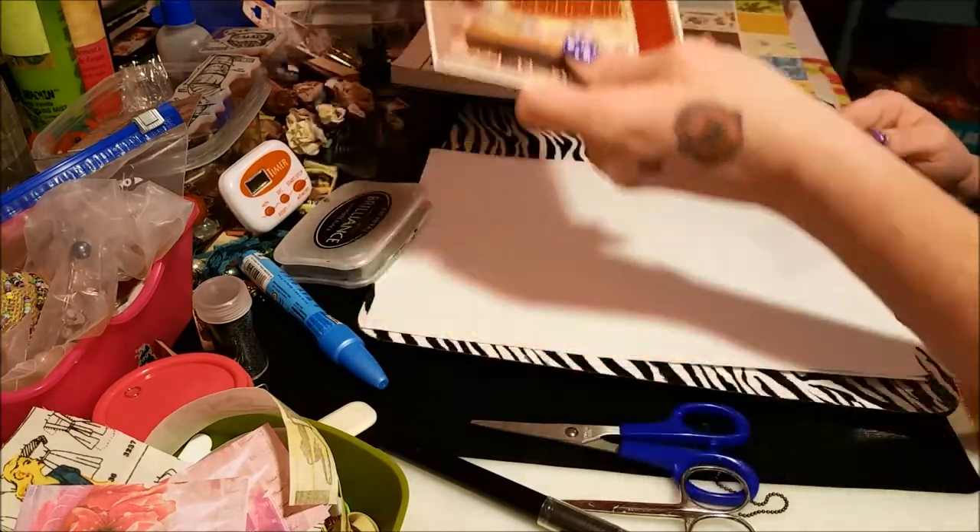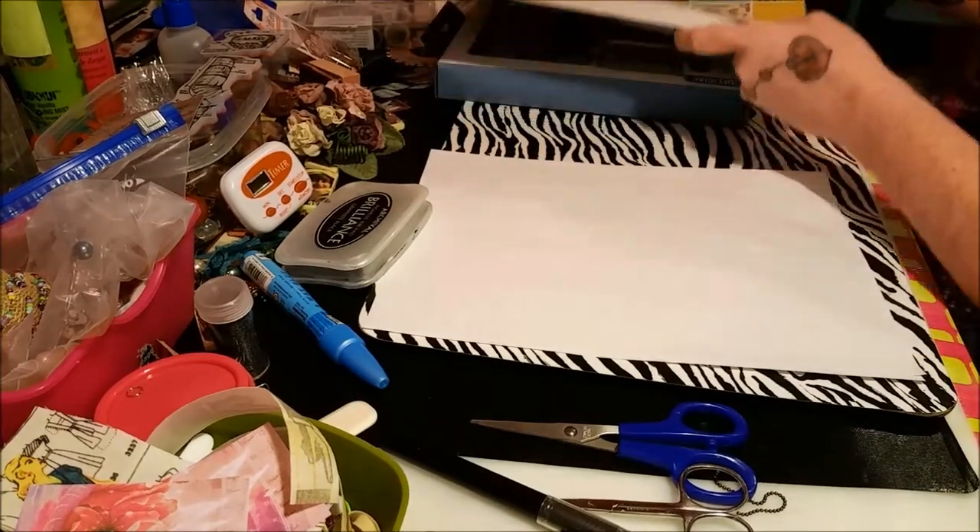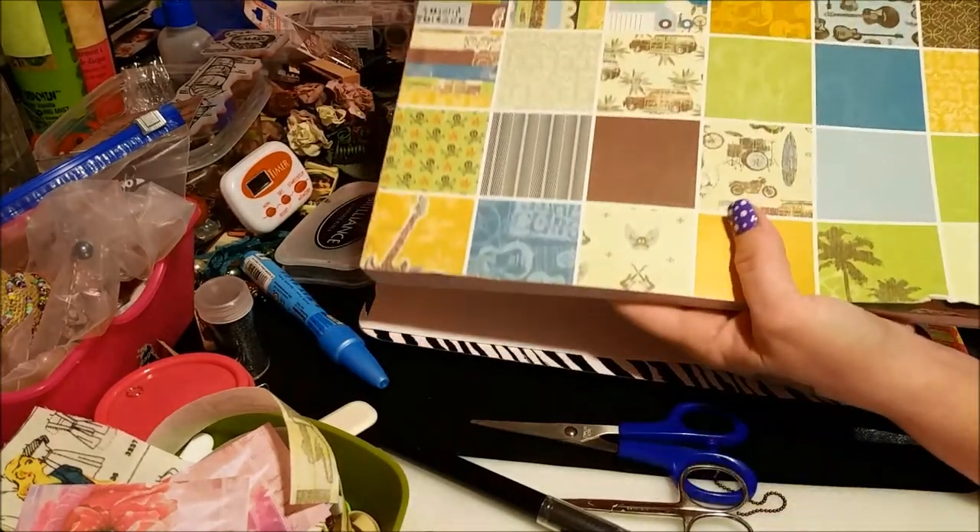I'll use some of my Graphic 45 paper that I have with Asian themes on it. I thought that was pretty cool. And then I got this paper, this big pack of paper.